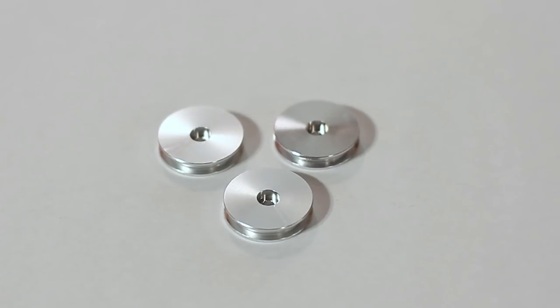An optional upgrade for the supercharger are overdrive pulleys. We sell them in a set of 3. At this step it's the perfect time to install the overdrive pulley to the supercharger.